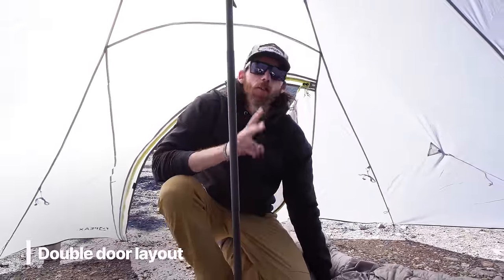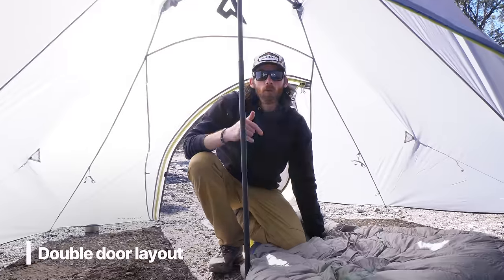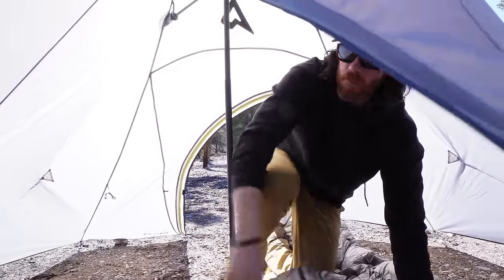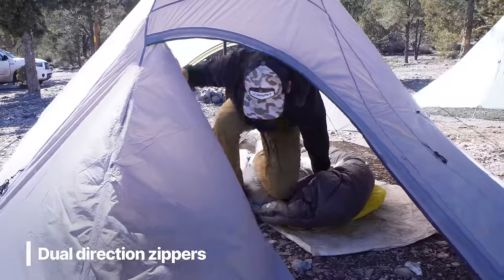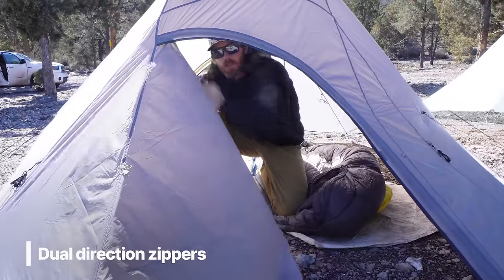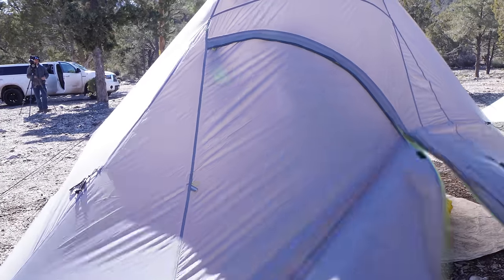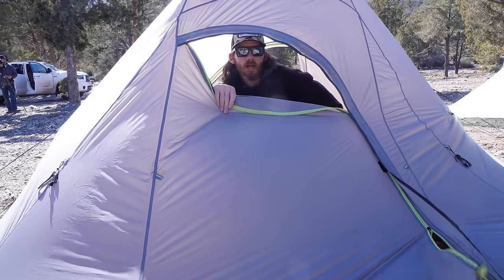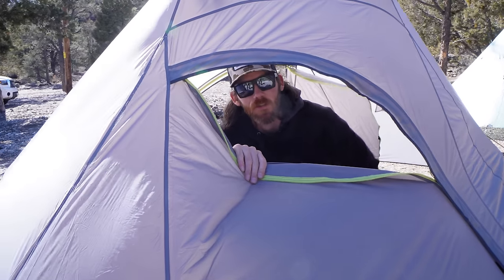Double doors are a great feature — two people in here, someone needs to get in or out without bothering the other. The zippers are some of the smoothest I've seen, easy one-hand operation. Another great feature: if it's raining or snowing and you can't hunt, you can put a tripod inside and glass with binos or a spotting scope from the shelter while staying out of the elements.